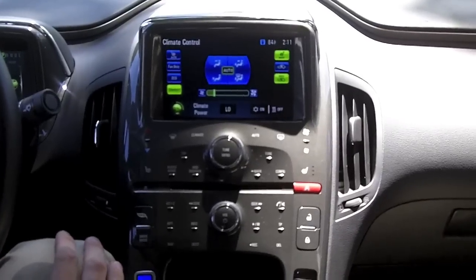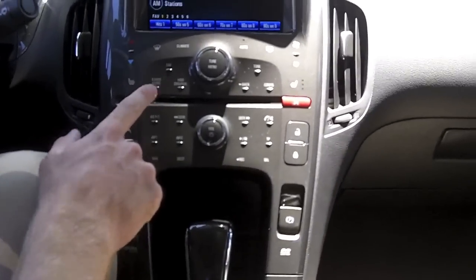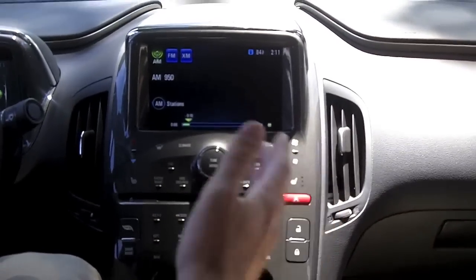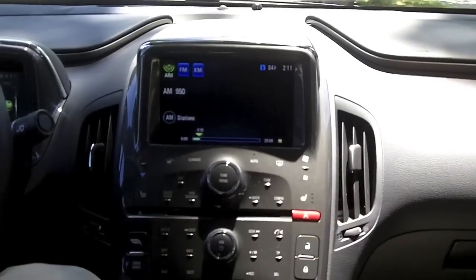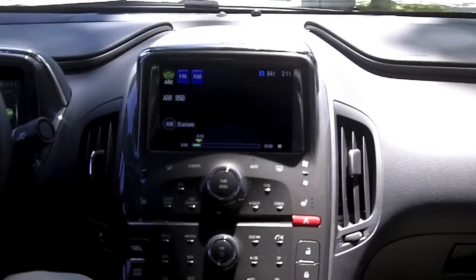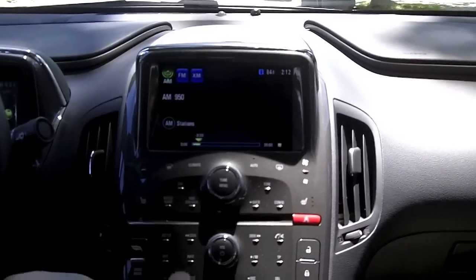The radio cache feature is neat — if you hit pause, it caches up to 20 minutes of audio from what you're listening to in AM, FM, or XM, so you can actually go back in time to listen to what you missed or really liked.